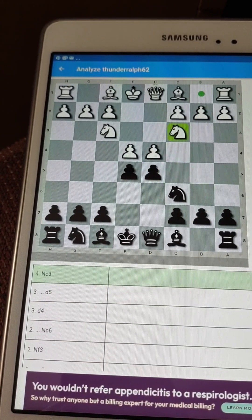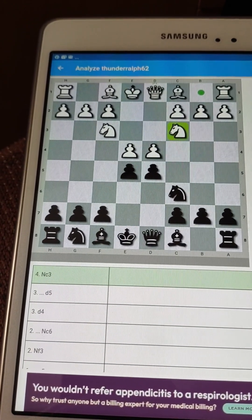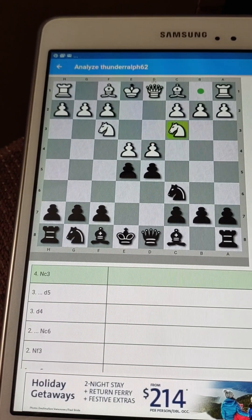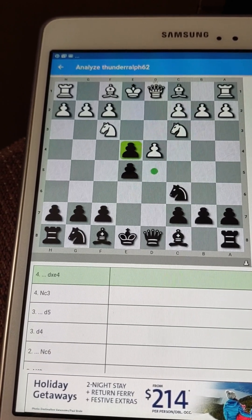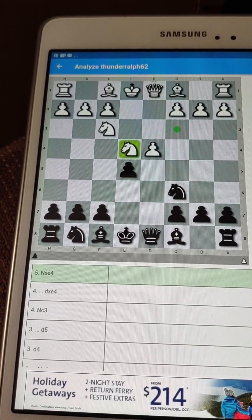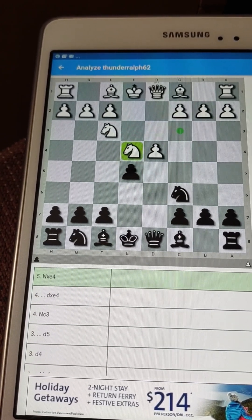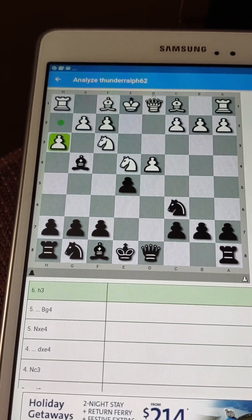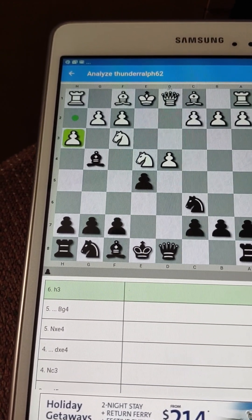Now they bring out the other knight — that's great development. I 100% back bringing out the two knights. So my move: I'm taking the pawn to get things stirred up and see how it goes. Knight takes pawn. It's a great position for White actually.